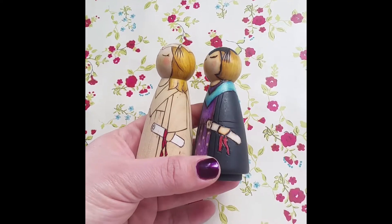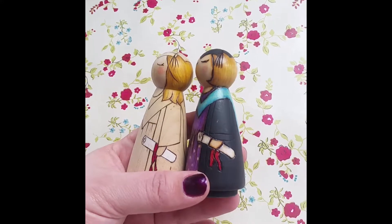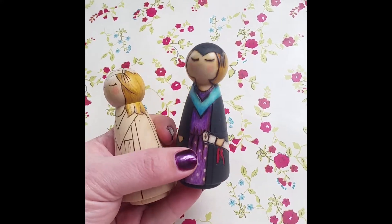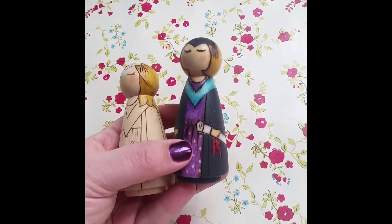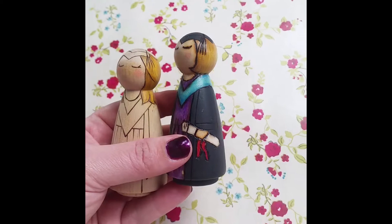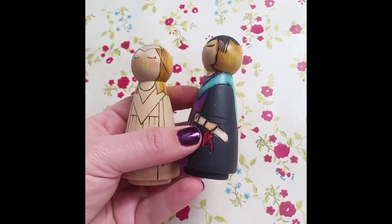Hi there lovelies. I'm working on the graduation peg doll today. I thought I'd show you something that I thought was quite interesting. This isn't the peg doll that's in my Instagram feed today. When I did complete that order, I made myself a second one — a point of reference or a template for any future orders.